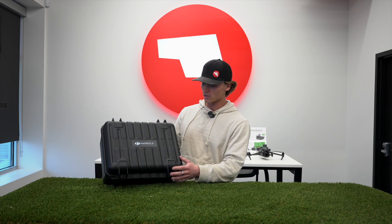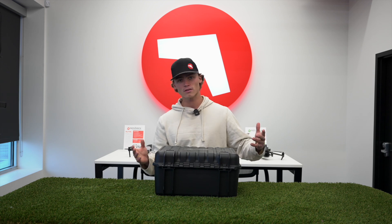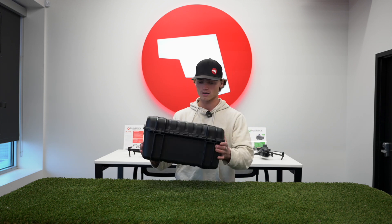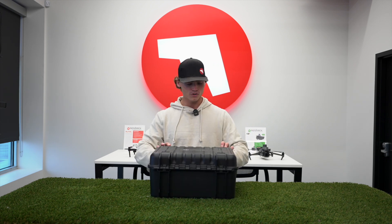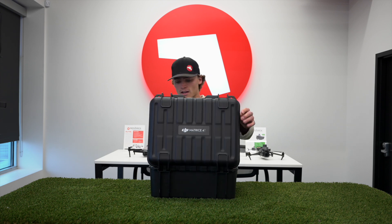Right off the bat, this is a really nice hard carrying case. It's a little bit smaller than the Matrice 30T and a little bit bigger than the Mavic series, but still a great presentation. It comes with latches so you're not going to lose it when you're traveling — it's not going to come undone and it's going to be really safe.